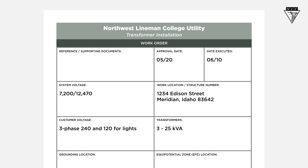On the work order, the system voltage is 7200/12470. The customer is requiring three 25 kVA transformers. We'll hook them up three-phase 240 and single-phase 120.